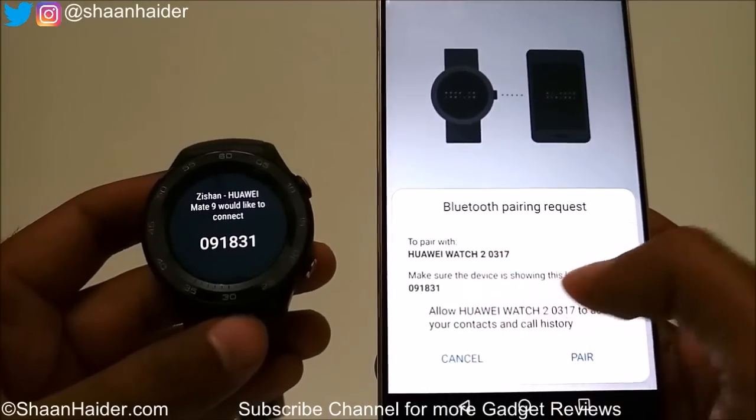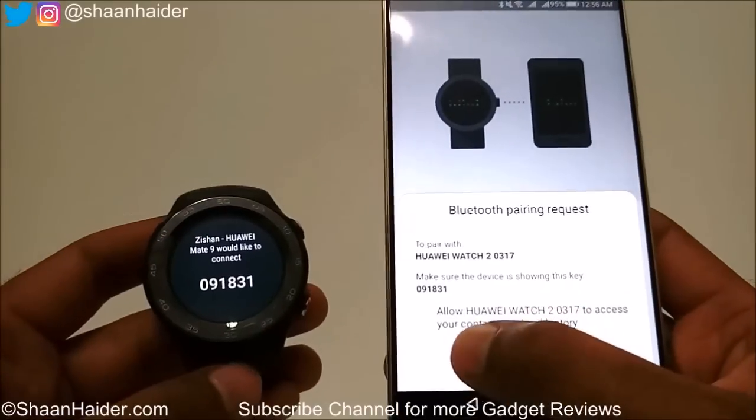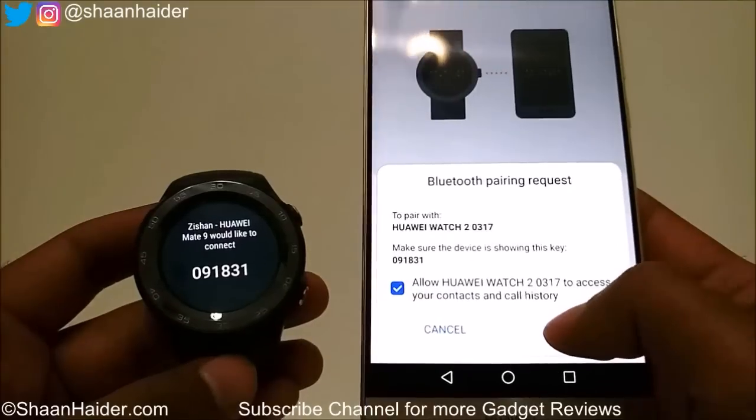To pair, make sure the device is showing the key 091831. Allow Huawei Watch to access your contacts and call history, then tap on Pair.